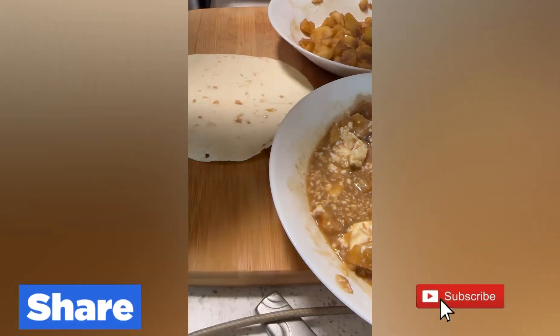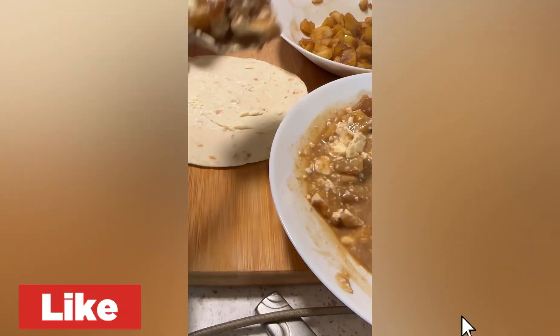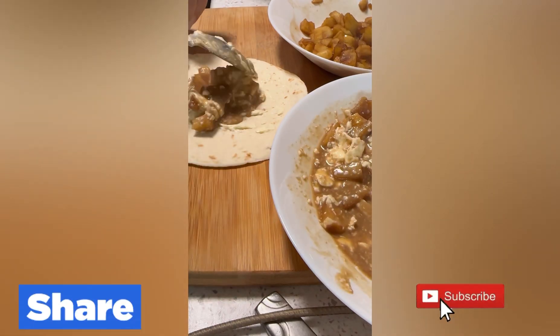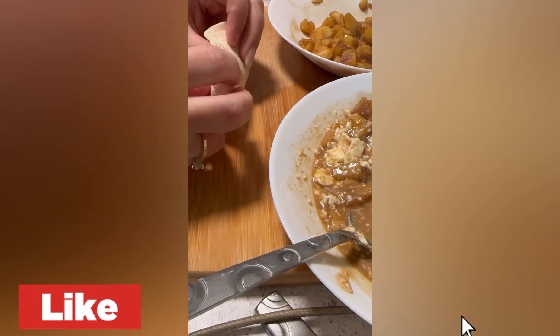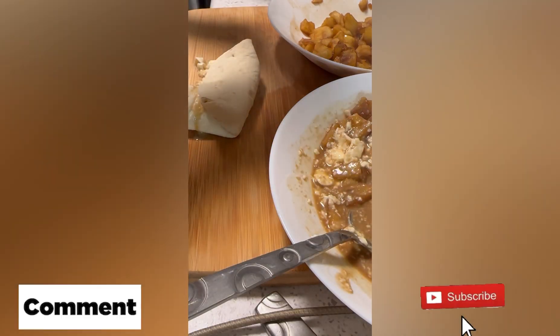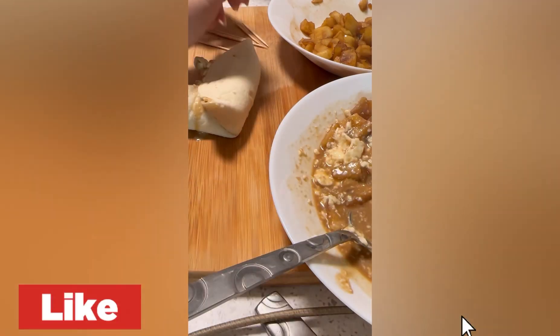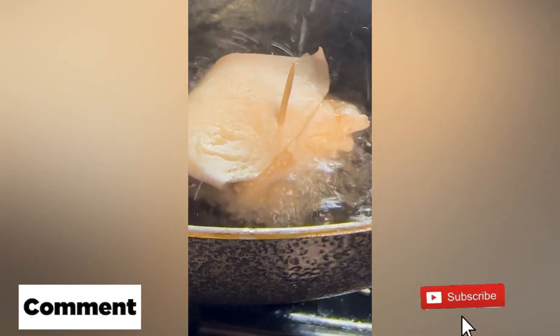And now I'm going to fill in the tortilla. I couldn't find the big tortillas — I found only the small ones. So I'm going to make three small ones for tonight. Here I'm going to wrap them as best I could. It was hard because they were small, so I had to use a toothpick to fry them.